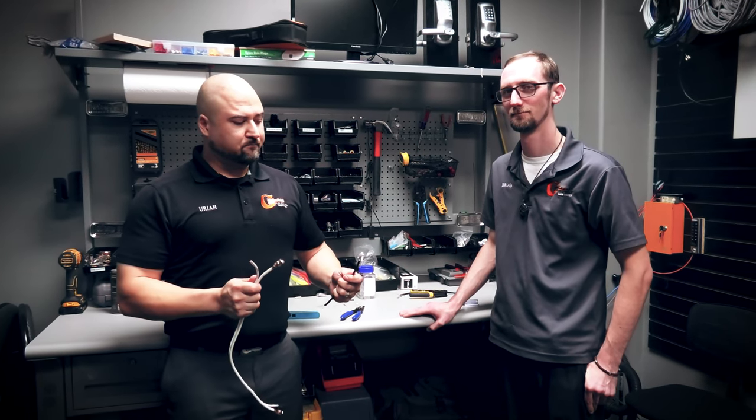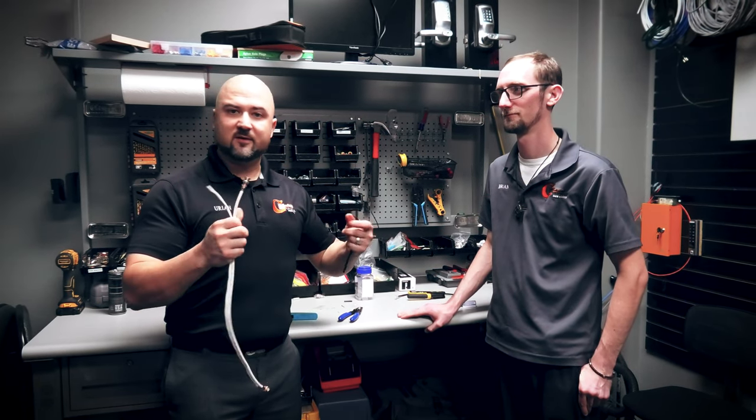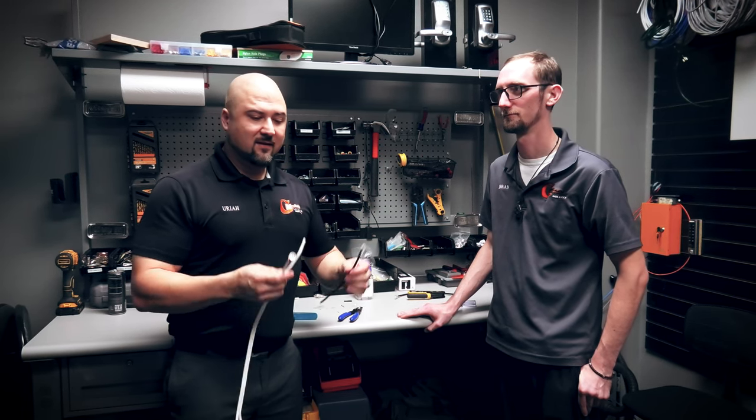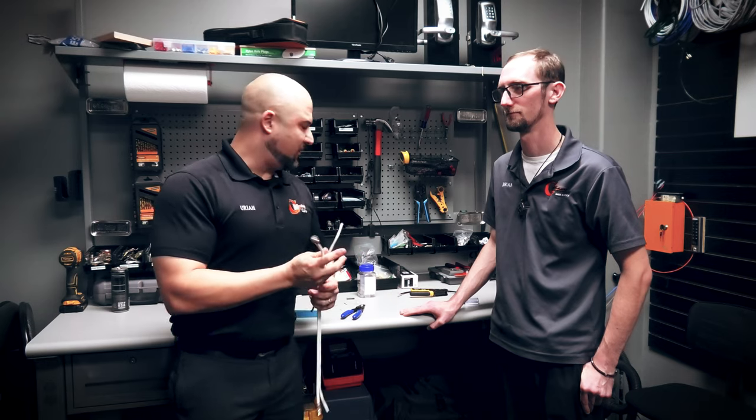So that's RG-59 siamese cable and CAT6 cable for IP cameras and analog cameras. If you know how to crimp these, you know how to terminate camera wires — I can't think of any other camera wire type. Hopefully this has been useful and you learned something. We appreciate the support — we're on all social media platforms: LinkedIn, Twitter, Instagram, and Facebook. Subscribe, like, follow — all of the above. Thanks for the support, as always.